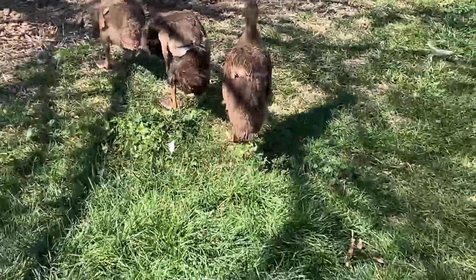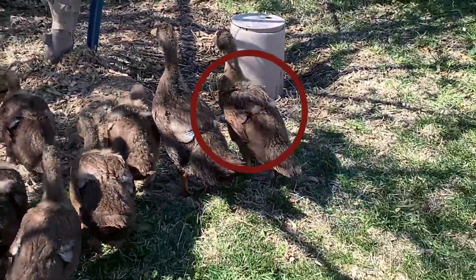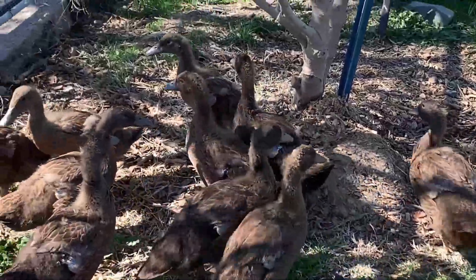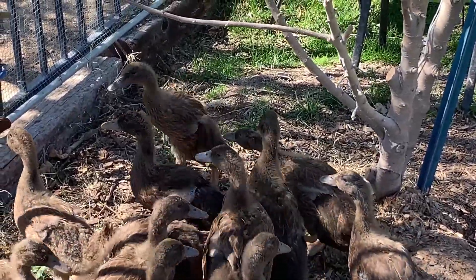Let's see if you can see this on video. This guy has a little limp back here and on his left wing there's a little bit of blood. I don't know if you can see that. He's right at the front there. Yeah, see that guy just pecked at him right there.